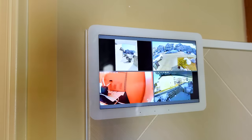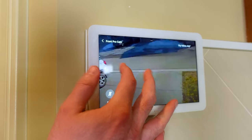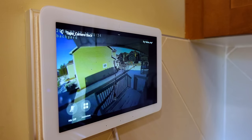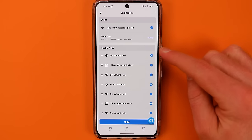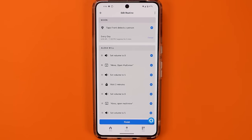When anyone approaches my home, this screen automatically pops up four different cameras from around my home. I can see what the individual is doing, plus I get multiple viewpoints and I can see if anything else is going on. I can also control how long this stays up on the screen. It's really easy to set up, so let me show you how we do this and how you can extend this to things like doorbell presses or other events happening around your home.